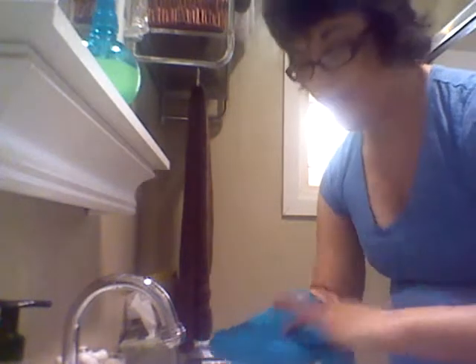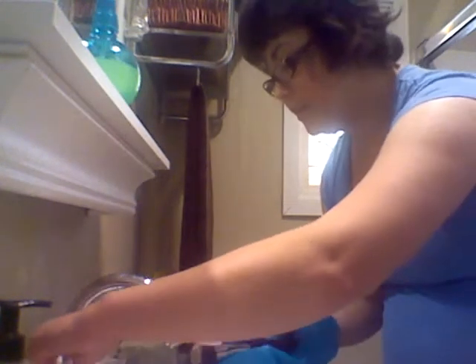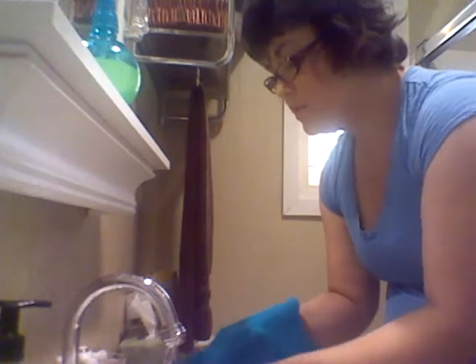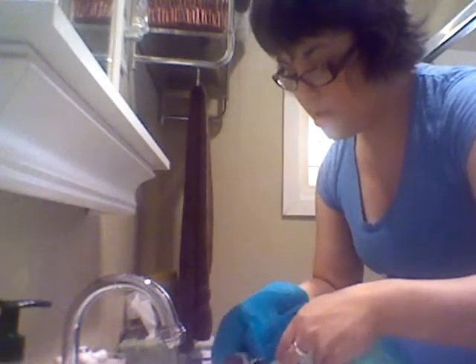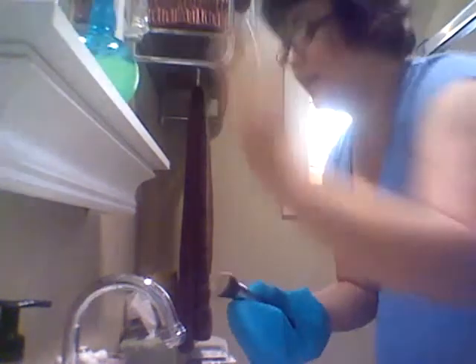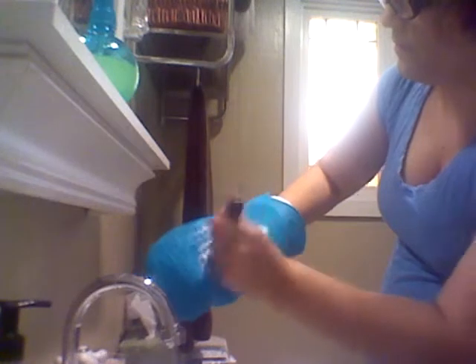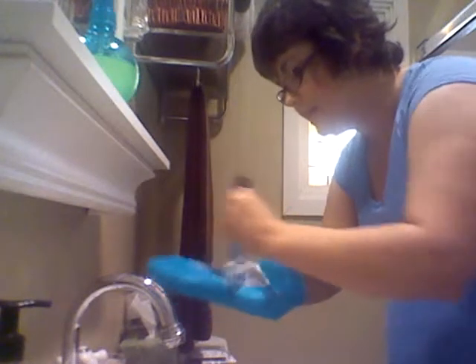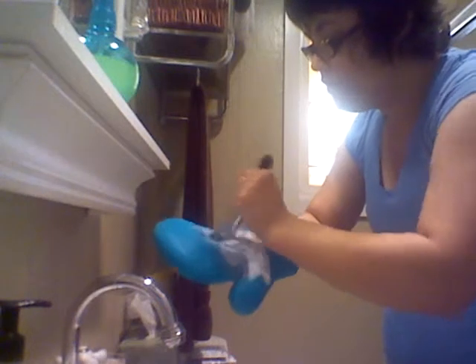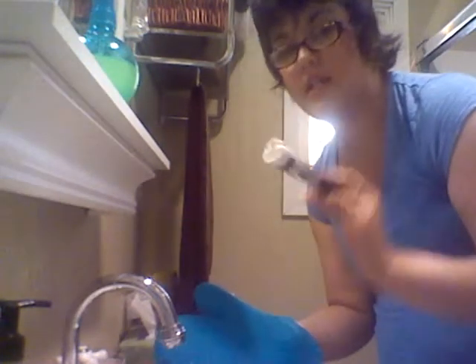I'm going to start with my F80 flat Kabuki. Here's what I'm going to do: I'm going to wet the bristles, and then spray my brush cleaner on it. Now this is stained because I've used liquid foundation, and then all you're going to do is rub it back and forth. Hopefully this will get them white again — I don't know if it will but it's worth a shot.